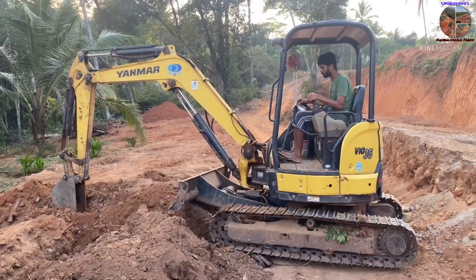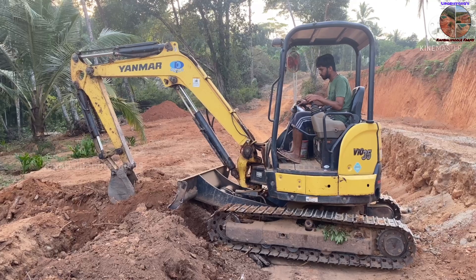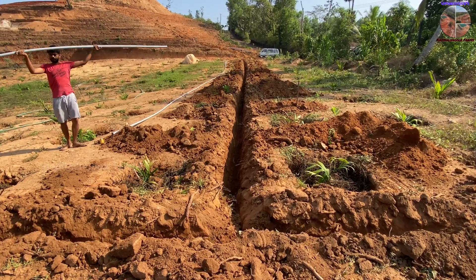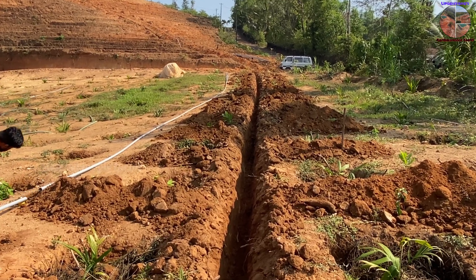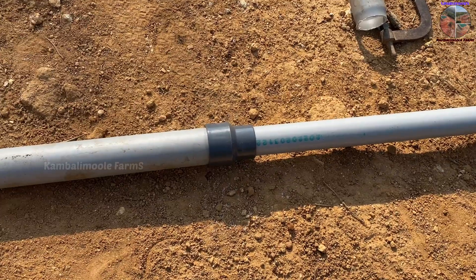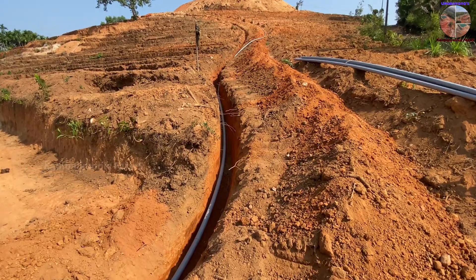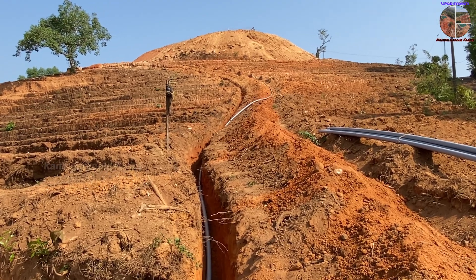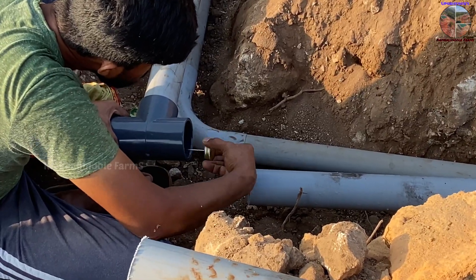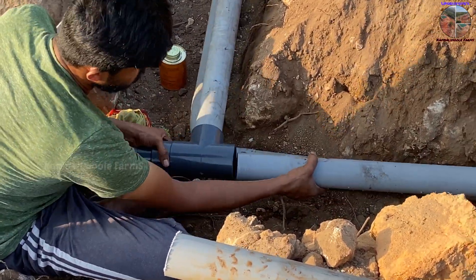As per our plan, we dug pipeline trenches throughout our farm using a Yanmar 35 excavator. As explained in the blueprint, pipelines are designed telescopically — pipe size starts from 75mm at the initial point and is reduced step by step down to 32mm at the end point. All pipes and fittings are connected with PVC solvent cement. Allow the glue to dry, lay the pipes into the trench, then fill the trench with soil until the ground is even again.